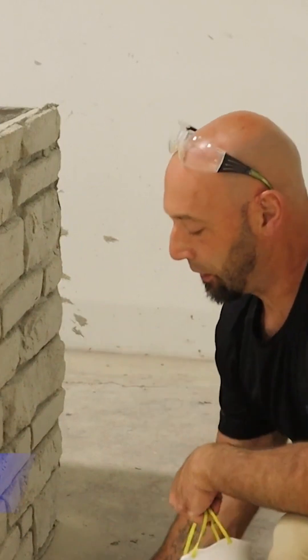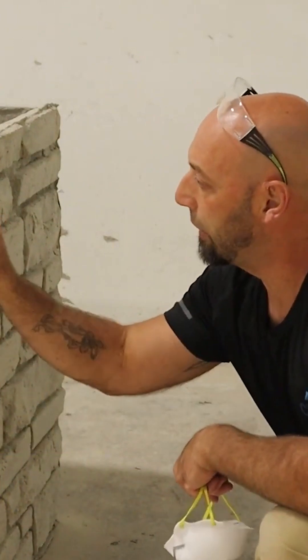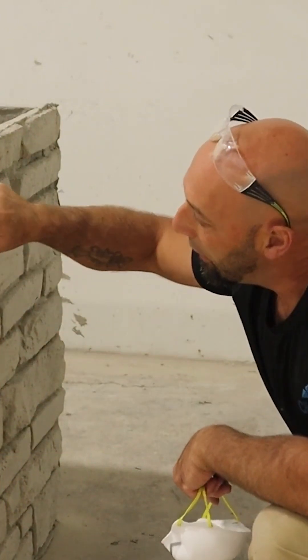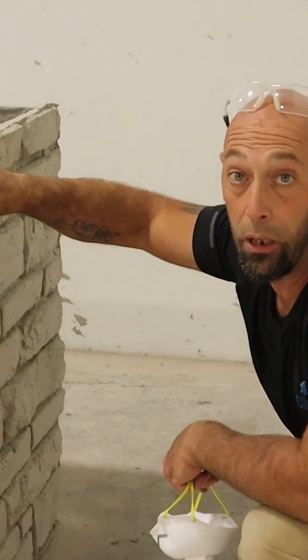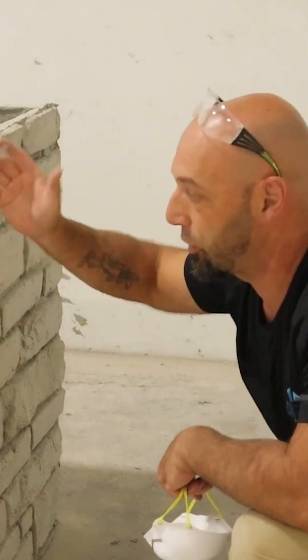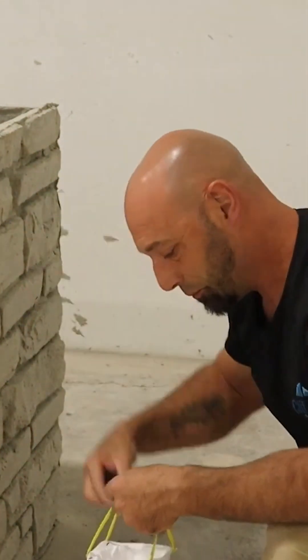So this step right here, we're going to take the grinder with the diamond blade. We're just going to clean up these grout lines so they go around instead of having this big block. So when we mud the corners, we don't have to deal with that or have to grind it out later on. It's better just to do it first — save your time. So get my mask on and get at it.